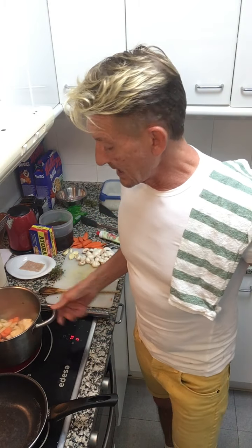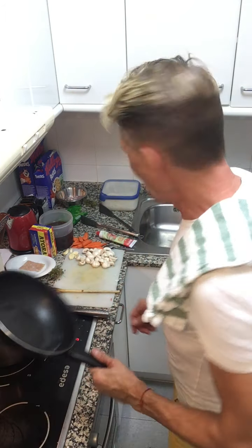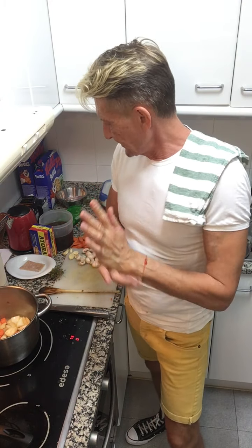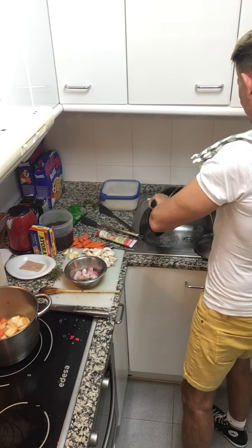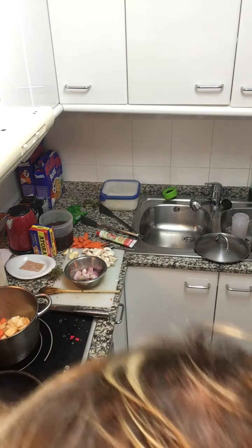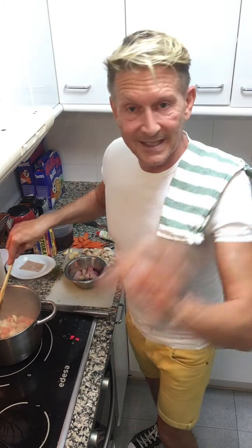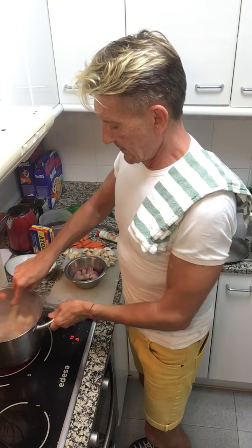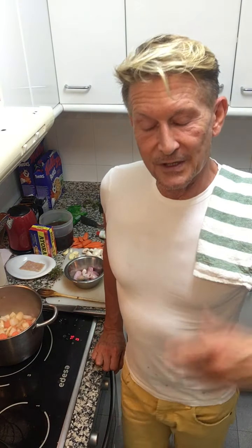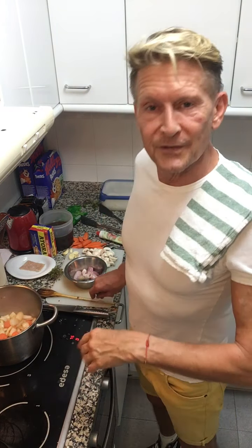I'll cook those until they're starting to soften. Now, beef bourguignon traditionally has little tiny silver-skin onions. I thought I'd never find them here in Spain, so I got shallots because roasted shallots are also really really nice.